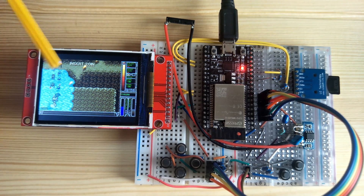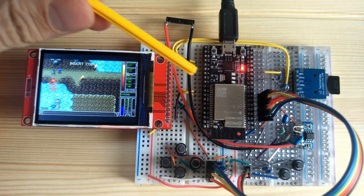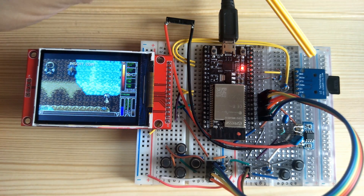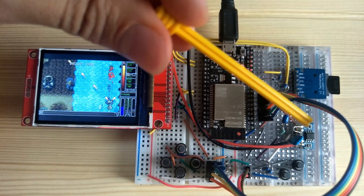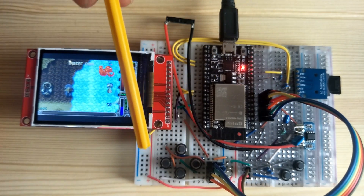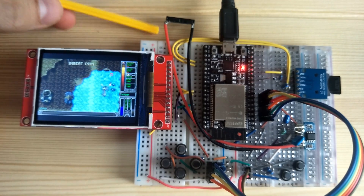I have an LCD screen connected through SPI, an SD card connected to the other SPI port, an audio amplifier, some input controls, and a little tuning speaker.